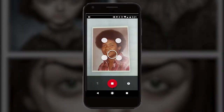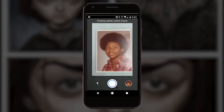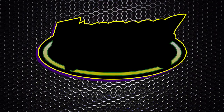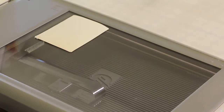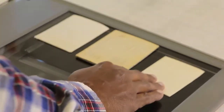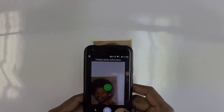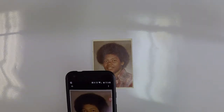Hey guys, this is JJ with Express Workshops. This week, we use your cell phone to get those old photographs inside of Photoshop. I did a video showing how you can use your scanner to get your old photographs into Photoshop, and if you don't have a scanner, then you're in luck. You can still use your cell phone with software to go ahead and get those photographs in your computer so you can get those to Photoshop.